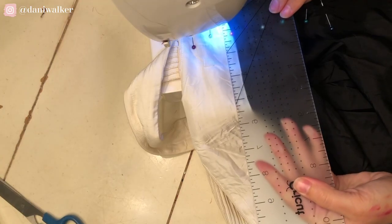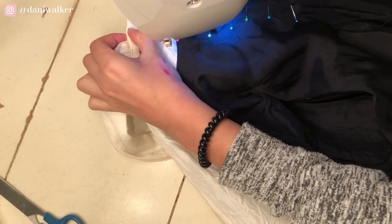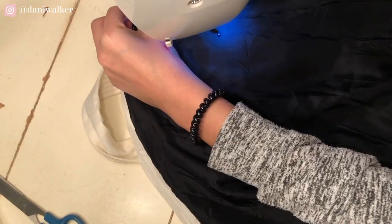Then I re-measured to make sure I was taking out the appropriate amount, and I took out the amount equally from the top to the bottom, so I just had to take a quick measurement to check that.